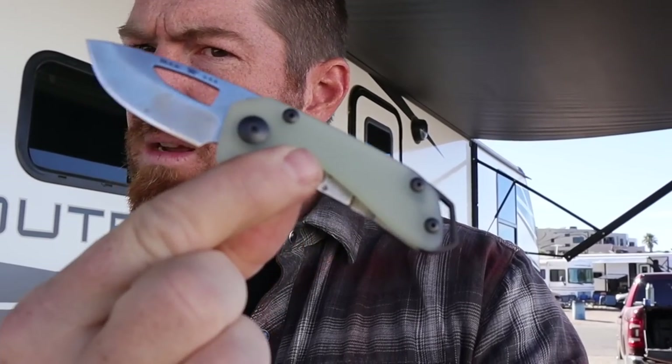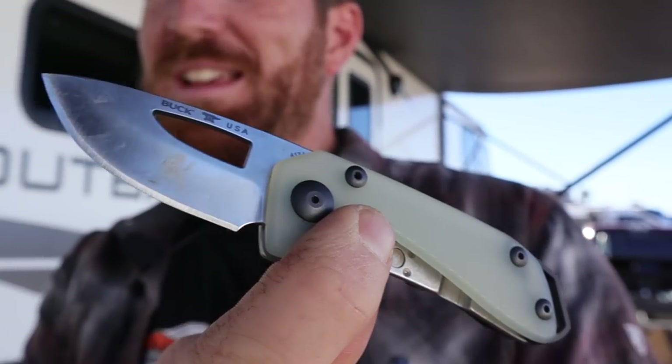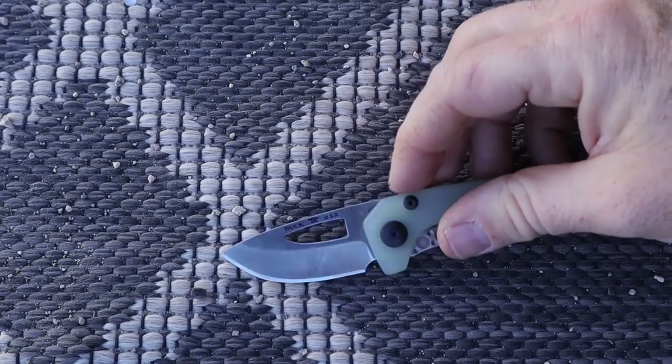This is the Buck Knives Budgie — or Buggy — blade that we're going to be taking a look at today. We have two versions I've been messing around with for a while. It's got a colossal personality, that's for sure, and it's one of the smallest actual tools I've ever tested and reviewed here at the channel. I've been carrying it a lot around the RV.